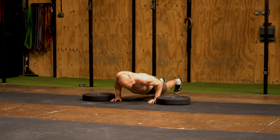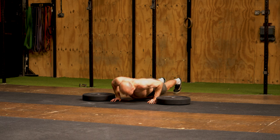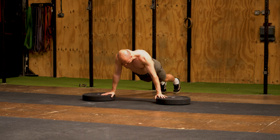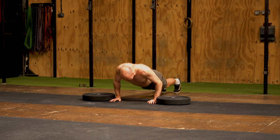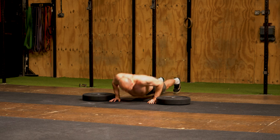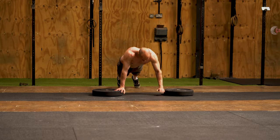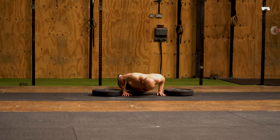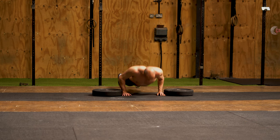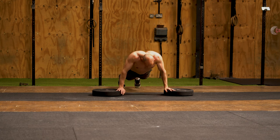For the final exercise, we're going to be doing a plyo push-up. This is great for speed work with your pushing. The resistance is only body weight, and that is what classifies this as speed work — we're moving as quickly as we can. I've got plates there to get that intent of pushing myself as high as I can, but you don't need to put those plates there. If you're not comfortable catching yourself on the plates, just aim to move as quickly as you can, and if you want, try and get your hands off the ground.